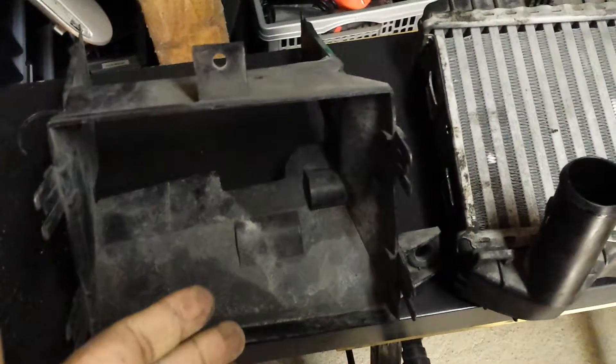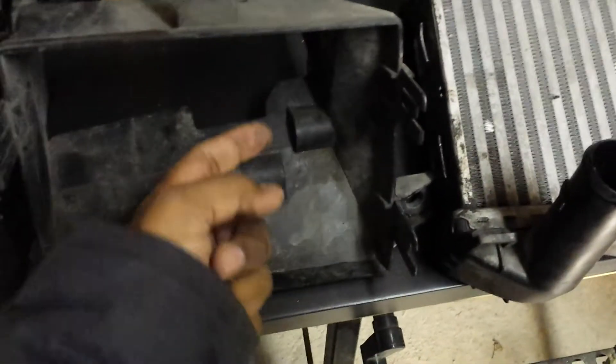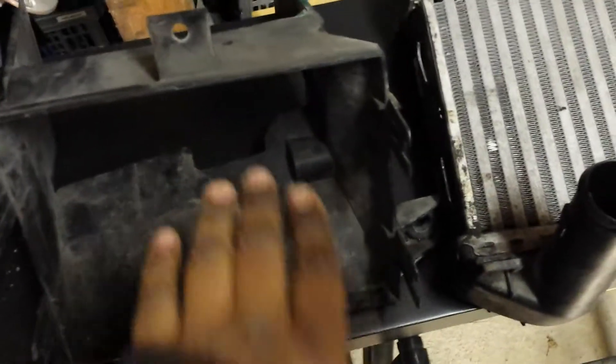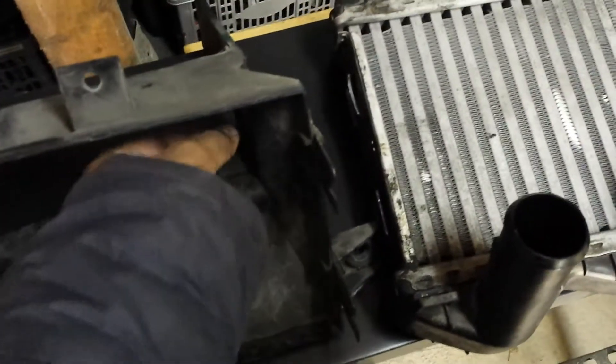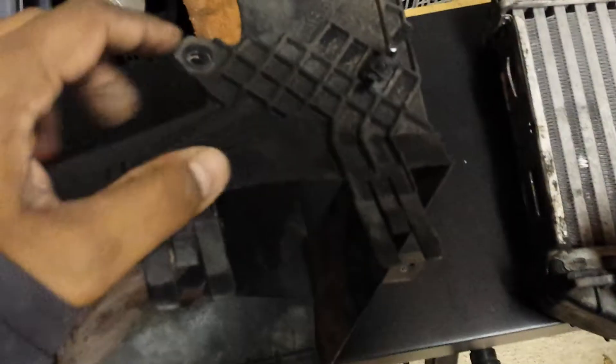This step has to be done before you even start jacking the car up — I had already done that but didn't record it, so that's an important part. Once that's done, this plastic panel only requires release from the top. It's held by two bolts: one on this side and one here, accessible after removing the intercooler.